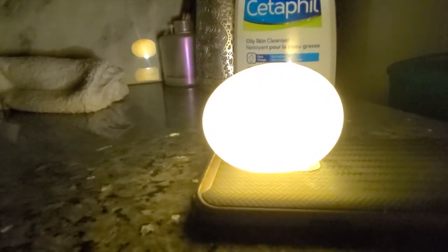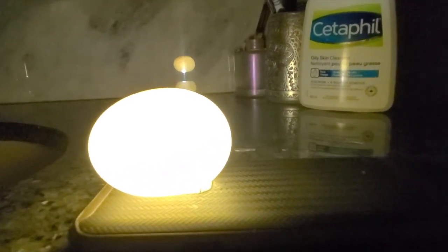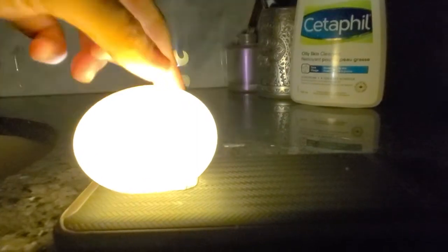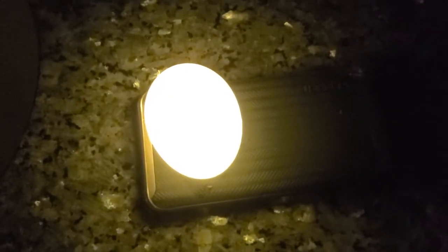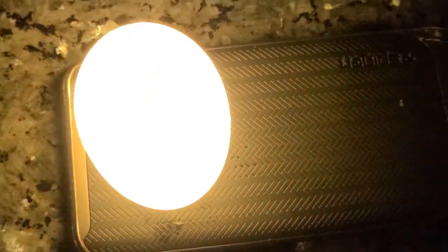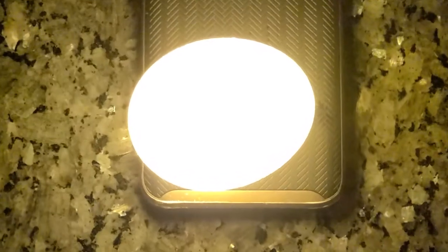It looks translucent. It's like it's reflecting so much white. It looks like the egg is glowing — it's like a glow egg! When you do this, it looks so cool. Oh my god, it looks so cool!